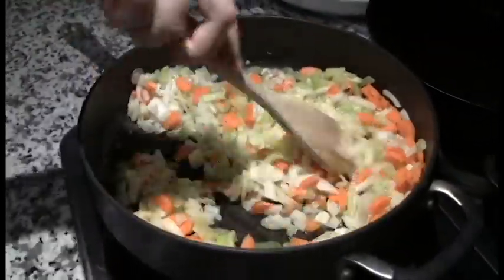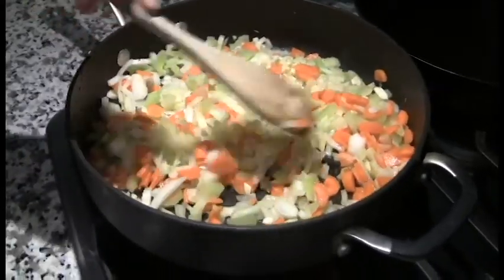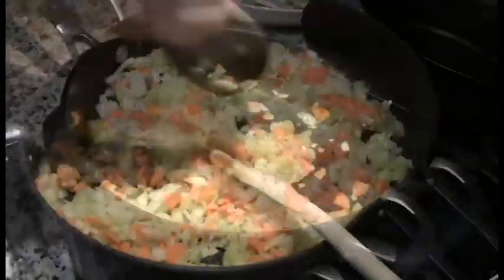Stir fry the carrots, celery, onion, and garlic with some olive oil until carrots are softened. Add the mushrooms.